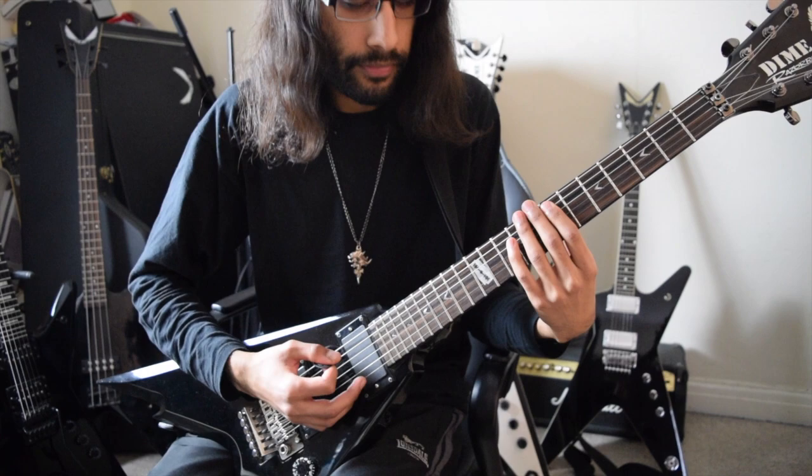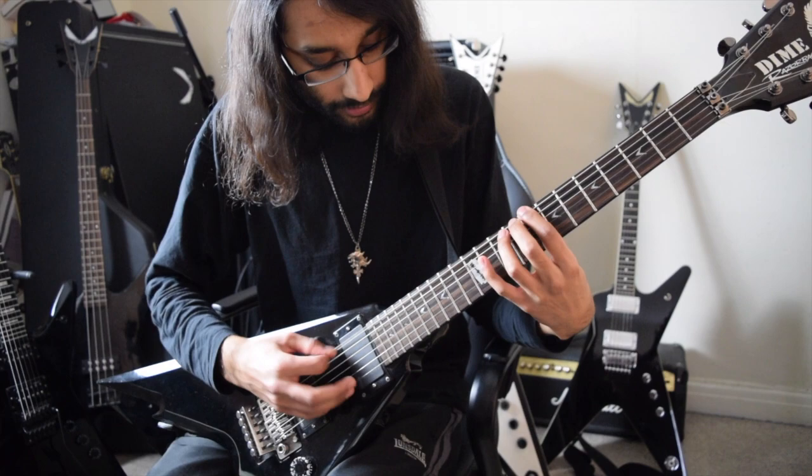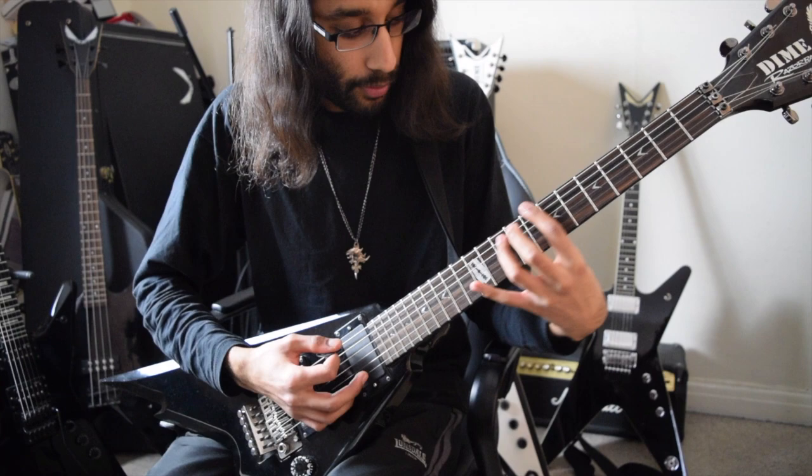The second half of that riff is quite straightforward — it follows a power chord shape. It's that same chord shape, move it back two frets: six on E and then eighth fret on A.